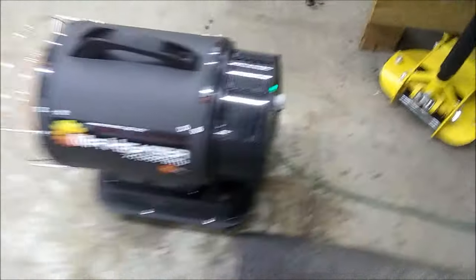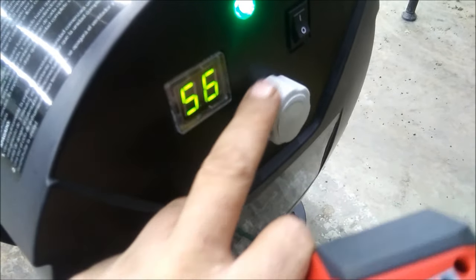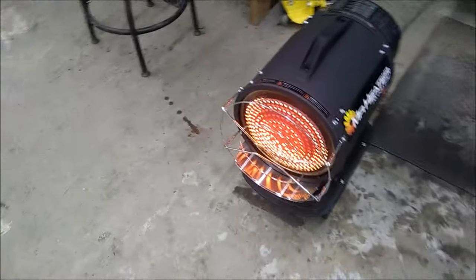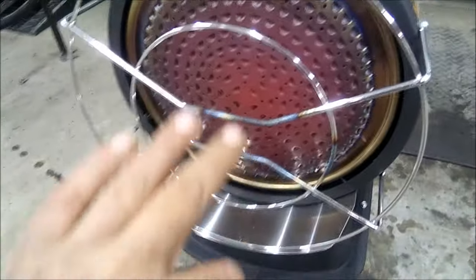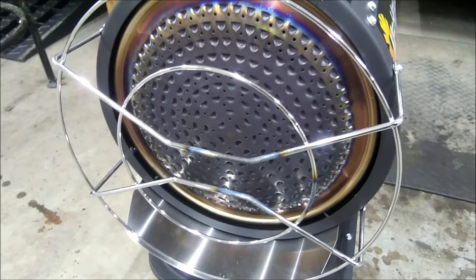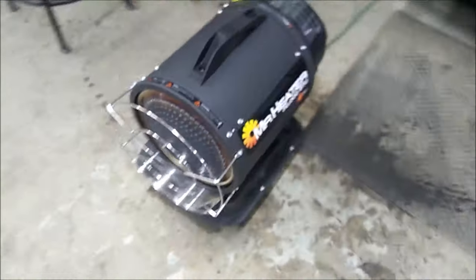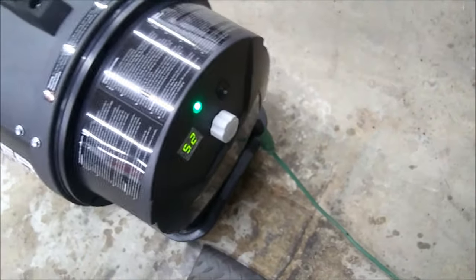One piece of advice: if you turn this thing off, don't use the switch. It needs to cool off — you can hear that fan running, because it needs to cool the plate off in the front. If not, you'll break it or ruin the heater. You cannot really run this thing off a wall thermostat because you have to let it cool off before you turn it off.